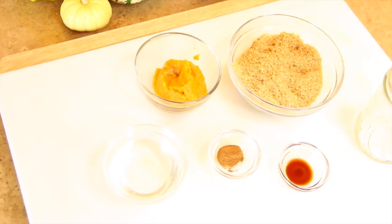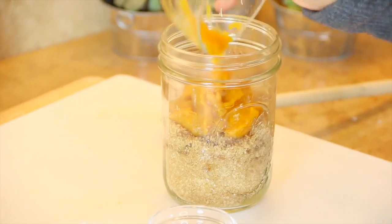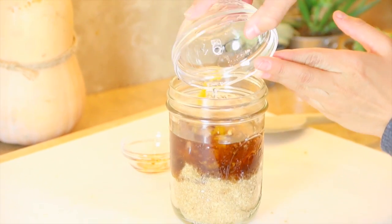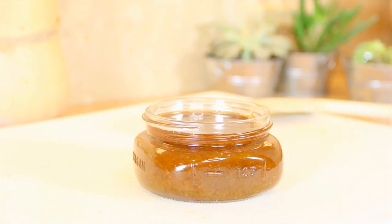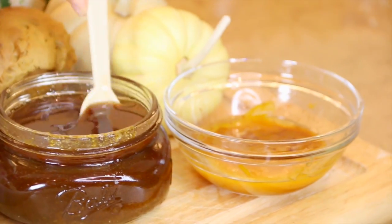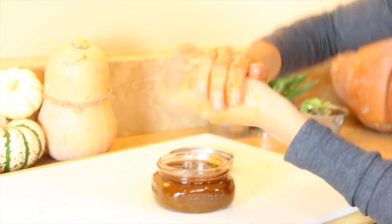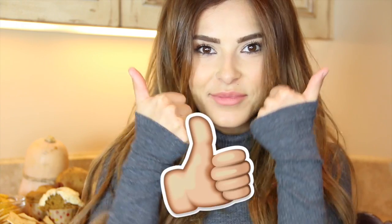To make this pumpkin scrub, all you need is pumpkin puree, raw cane sugar mixed with brown sugar, coconut oil, pumpkin spice, and a little bit of vanilla extract. Just mix everything in an airtight jar. All of these ingredients are fresh and natural so you can use the scrub anywhere on your body, but remember it does have a shelf life, so keep it in an airtight container. It really helps with dead skin and your skin will feel very soft after. I hope you guys enjoy this tutorial — make sure to give it a thumbs up and subscribe.